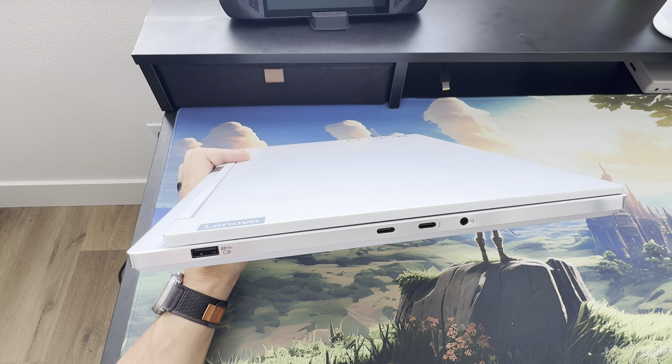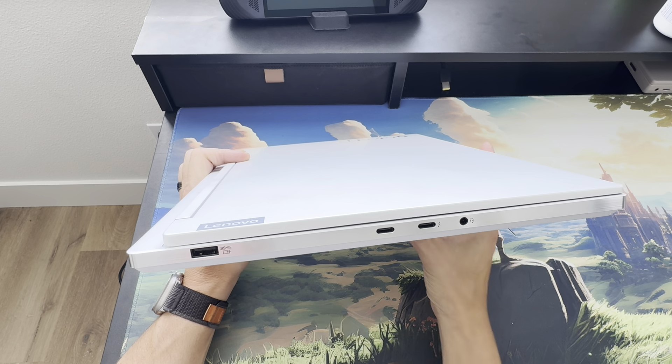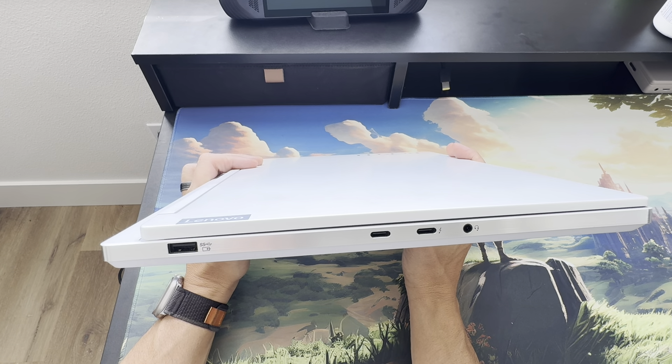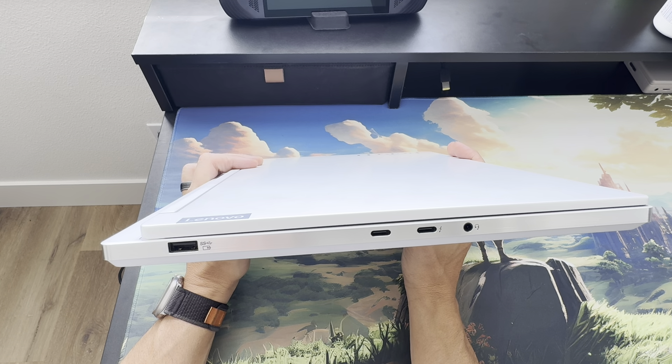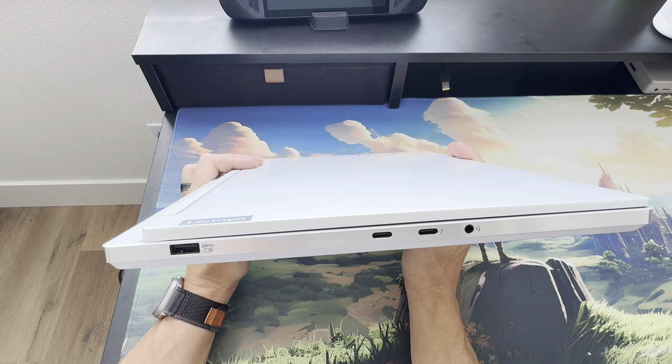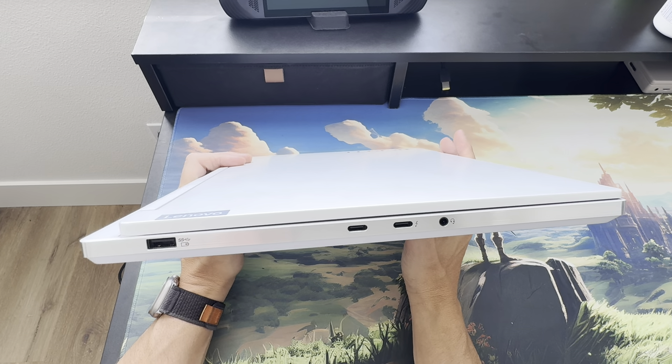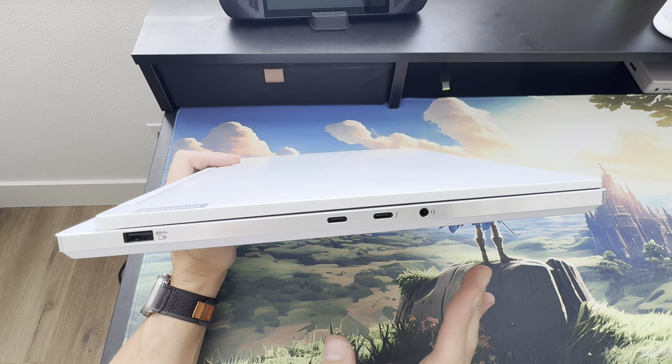I know there are other white laptops out there, but there aren't many, and nothing quite captures what I think is a great gaming aesthetic like this does. To top it off, you get a good selection of ports, good performance, and pretty decent battery life considering the specs. We'll get to that in a moment.